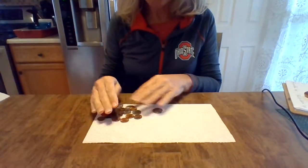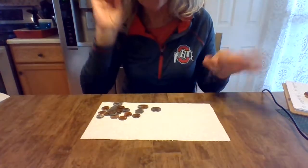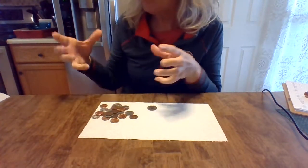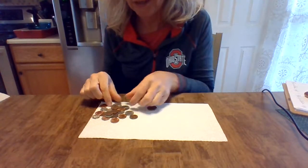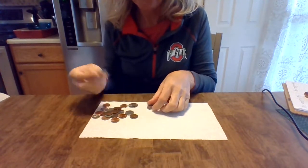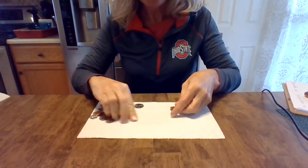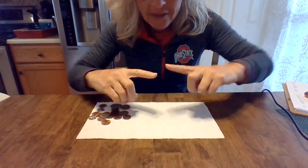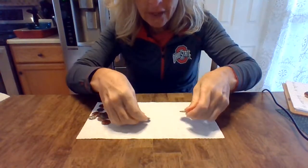Hello everyone! For this experiment we are going to make a coin bridge and I'm going to point the camera down. I just have a little bit of a handful of coins, all different kinds. I didn't pick anything out in particular — I just have a big jar I keep my change in. I just grabbed some and went. So I happen to have four quarters here, and I'm going to build a bridge with these coins and see if I can make it connect like a bridge.